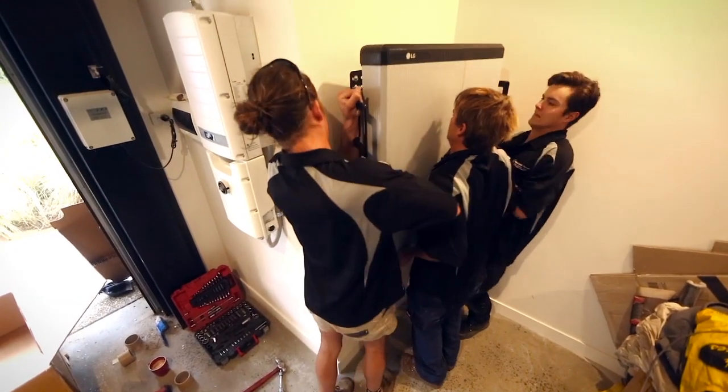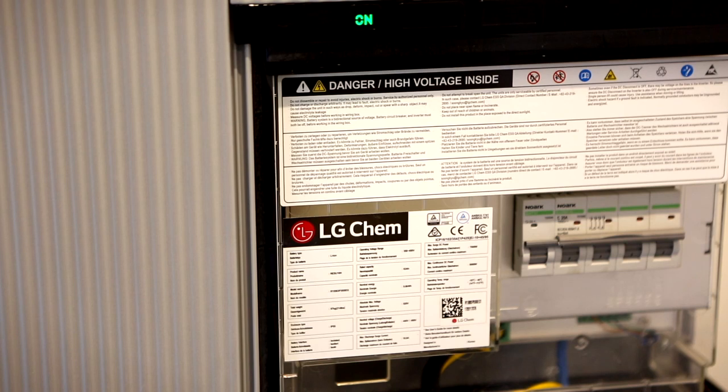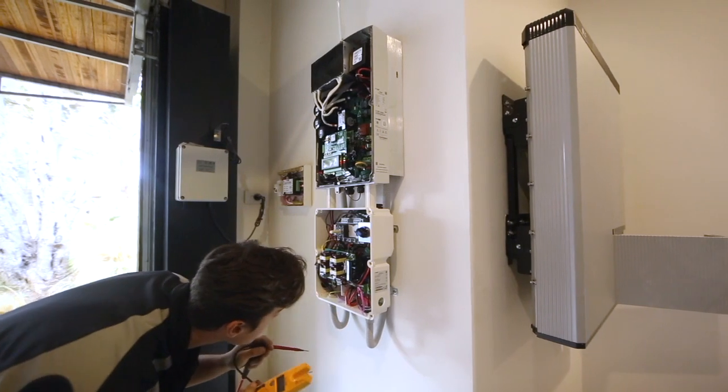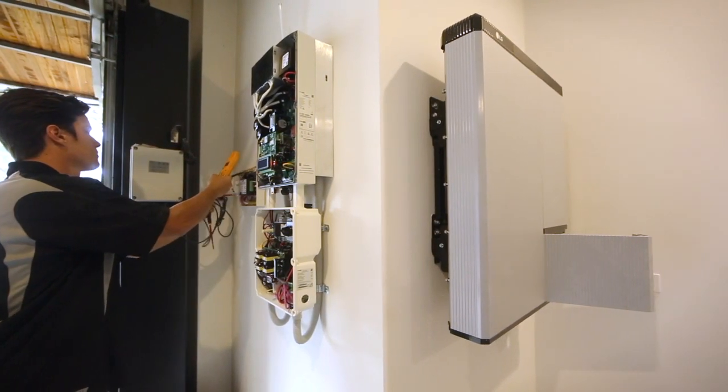With our new LG Chem Resu battery fresh out of the box, its installation would mean we can now run our home through their heaviest consumption periods, most typically from evening to night, all with free battery power.